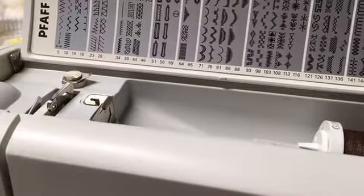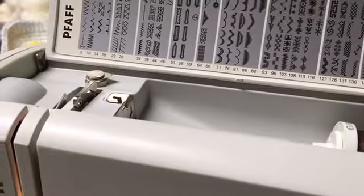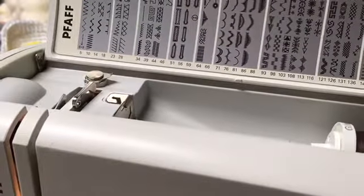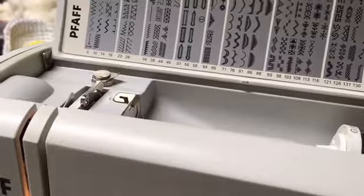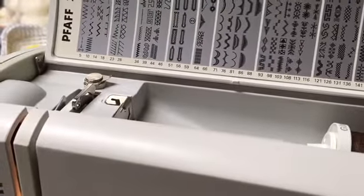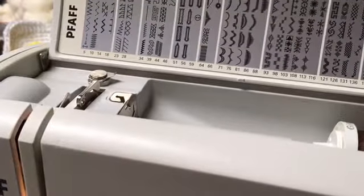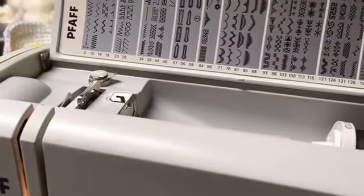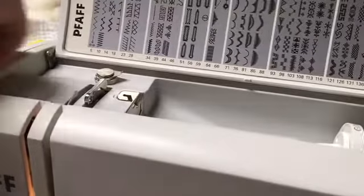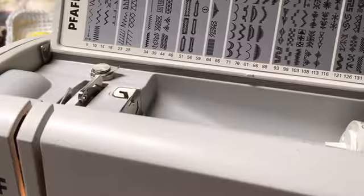Hey everyone, welcome back to Becky's Garden. I had somebody comment in my last video where I was showing the Foff that I'm going to be selling, and that I have listed on some Facebook seller groups in my local area. I'm not going to be shipping this sewing machine, but somebody had asked me how to wind a bobbin and to thread.